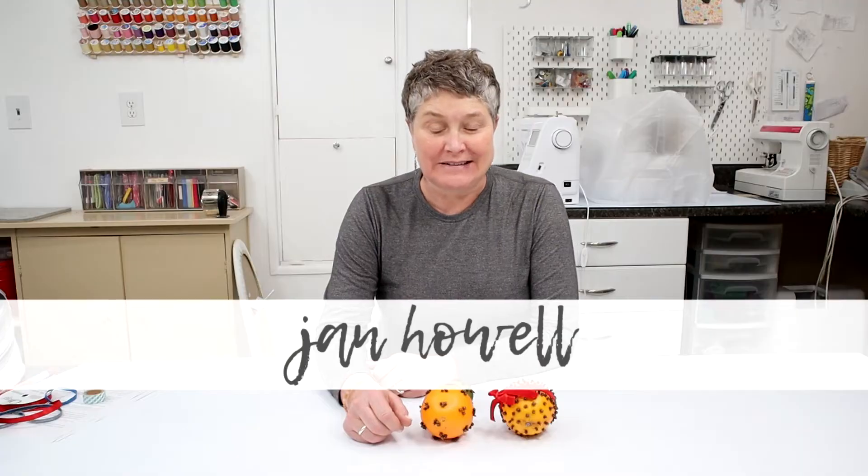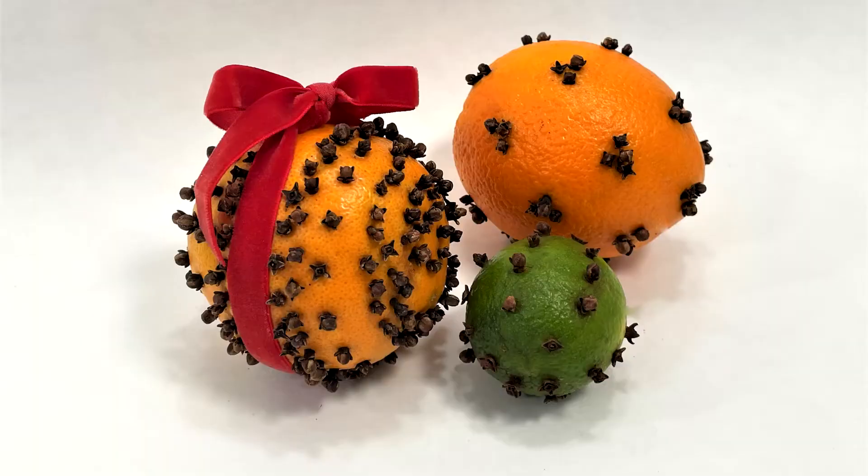Are you looking for a fun and simple craft for your family this holiday season? I'm Jan Howell and welcome back to my channel. In today's crafting tutorial, I'm going to show you how to make these orange pomanders. It's such a relaxing and simple craft that gathers the family around the table for some quality time, and the best part is the amazing aroma that you're going to smell while you're making these. So let me show you how it's done.